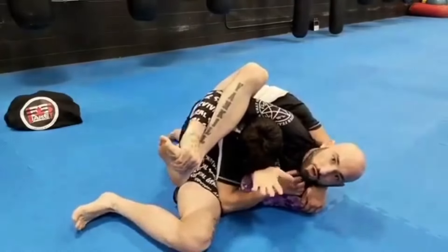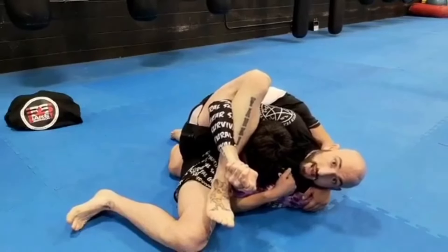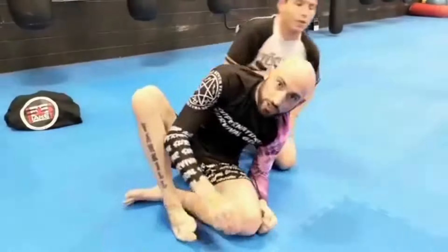He might try to waste some energy here so I'll just hold him. When the time is right I'll grab a gable grip and pull everything in tighter. Once that's established I can get my figure 4 and finish the position. I'll squeeze for the tap. And that's the buggy choke.